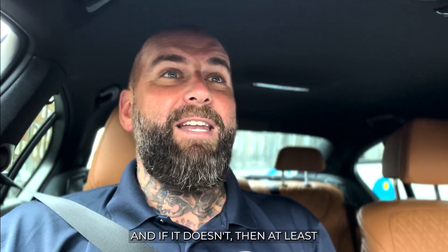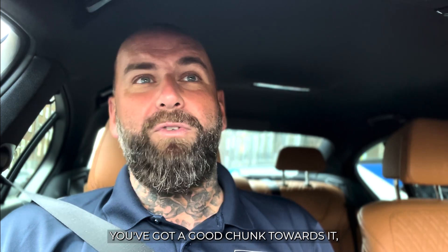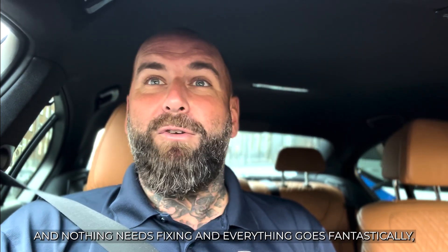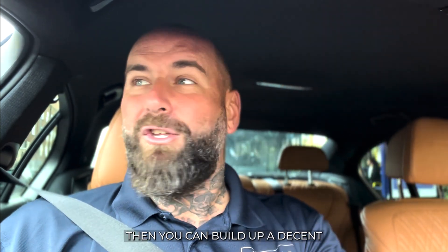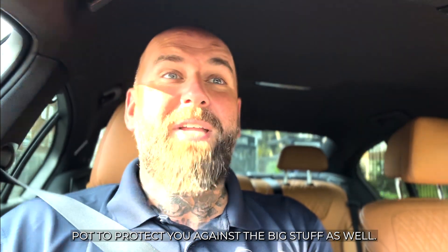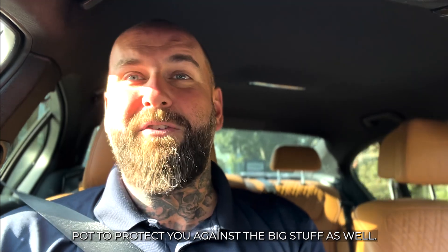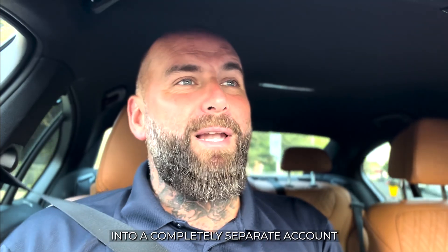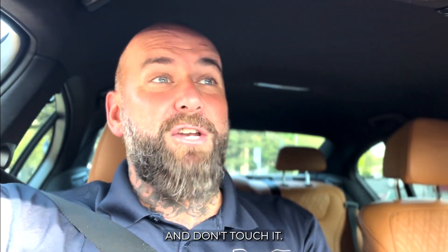And if it doesn't, then at least you've got a good chunk towards it. And if it does and you have a really good month where nothing needs fixing and everything goes fantastically, then you can build up a decent pot to protect you against the big stuff as well. So put aside 8% of the monthly rent into a completely separate account and don't touch it.